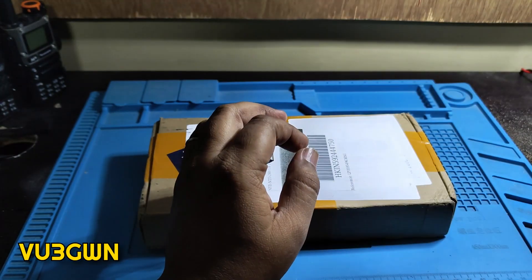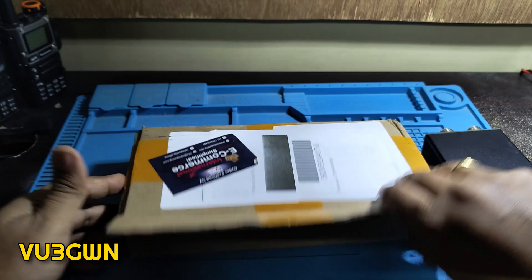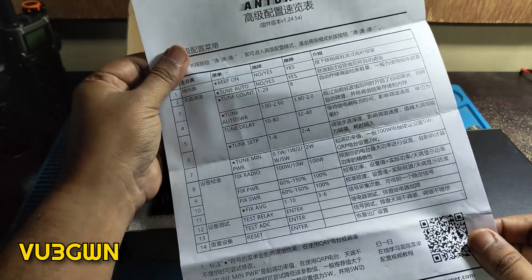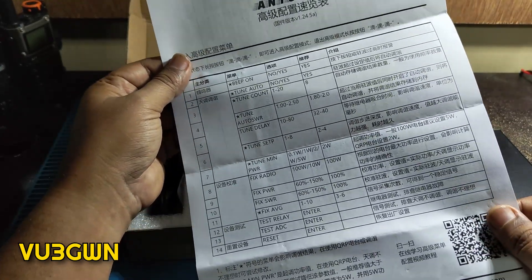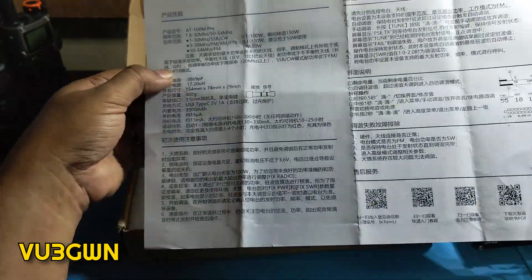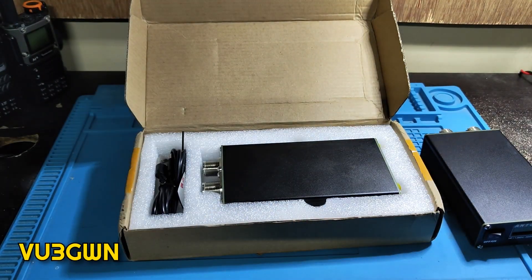This does a fantastic job, and the updated version does even better. Let's take a look at the box. We have a manual here — some English content but most of it is in Chinese. I've seen other videos, especially from US imports, where they come with a full English user manual, but unfortunately here we get it in Mandarin.